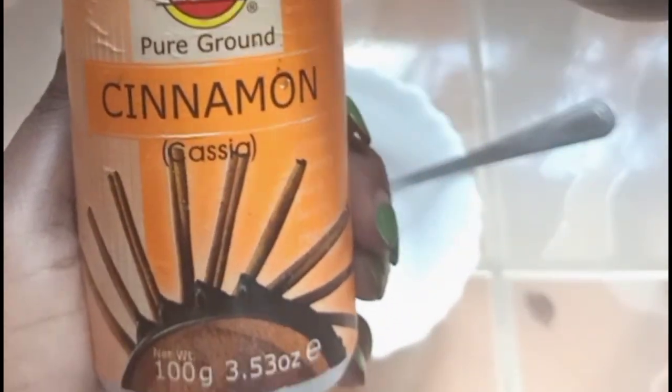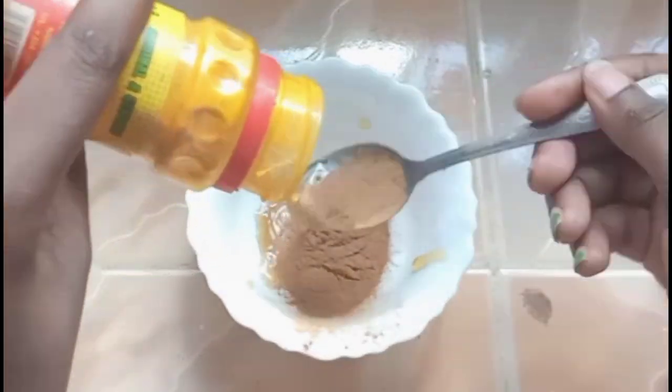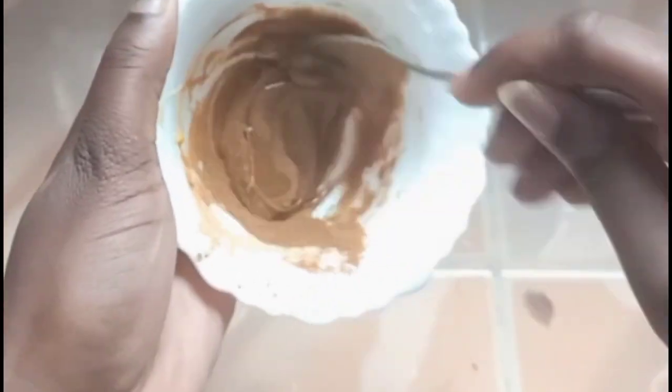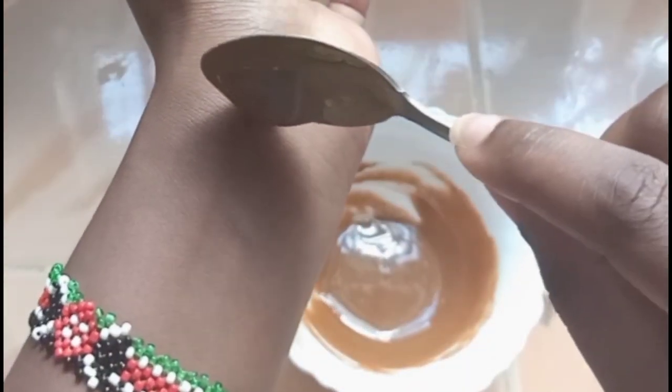Our second ingredient in this mask is cinnamon — it's quite an interesting ingredient and I'll talk about it in detail in a moment. Beware: it can irritate your skin, so I'll show you how to know whether to use it or not. Our third ingredient is turmeric, which is amazing — I've used it in about two other videos. In this video I'll focus on the new ingredient, cinnamon.